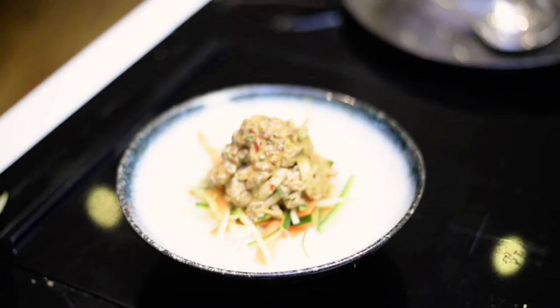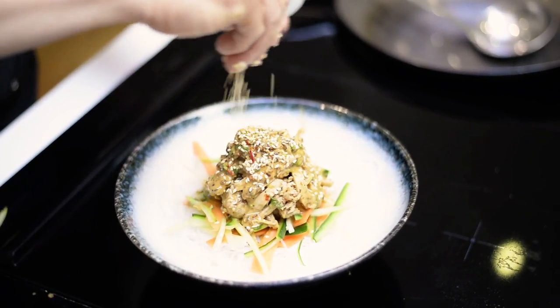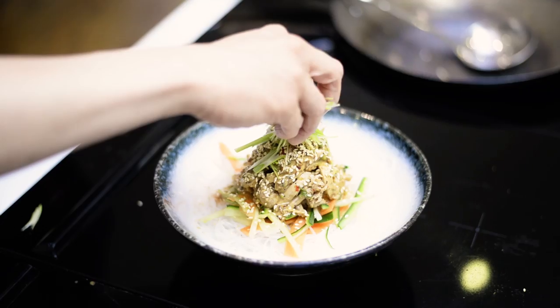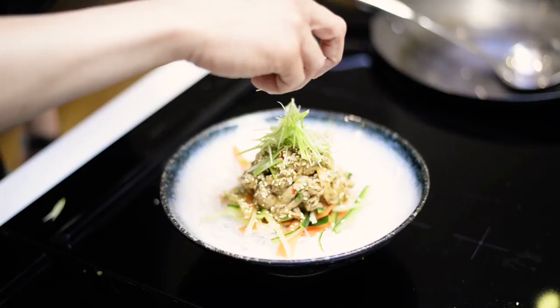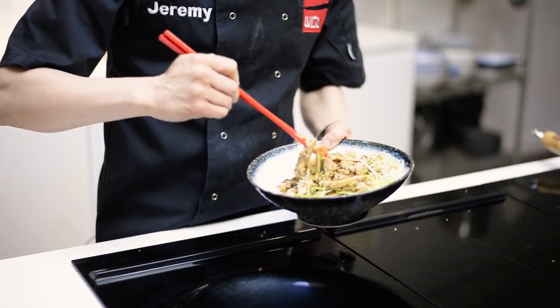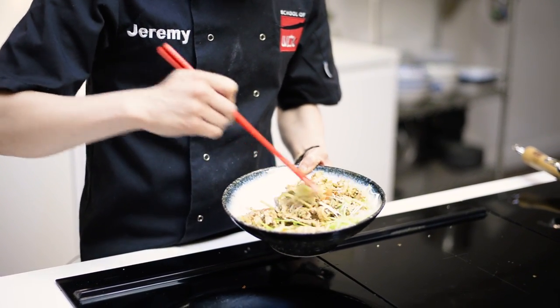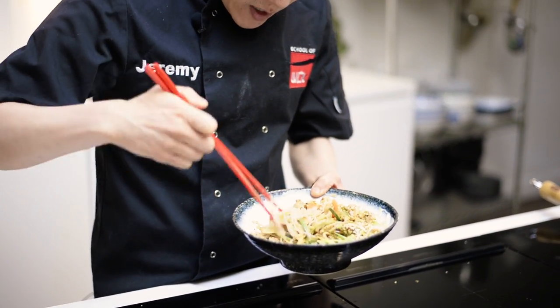Toasted sesame seeds — be generous with that. Some finely sliced spring onion just to add to that height. The best way to get into this is to really give it a good mix through before you tuck in.